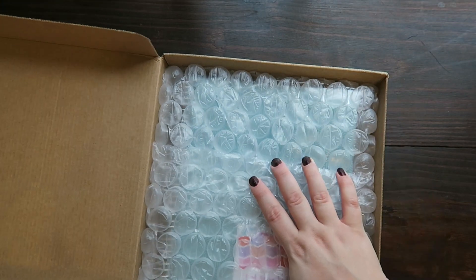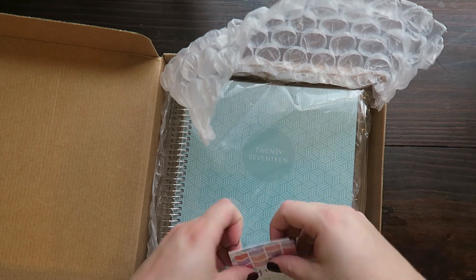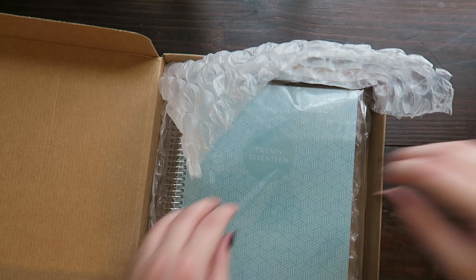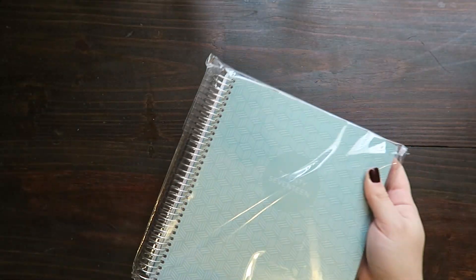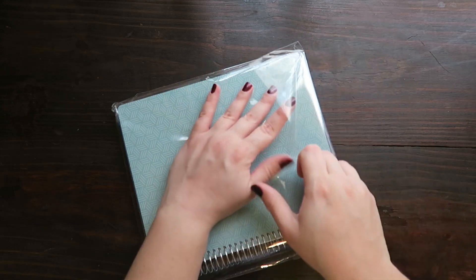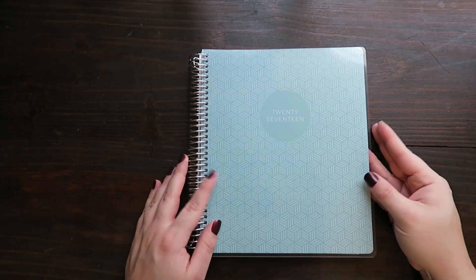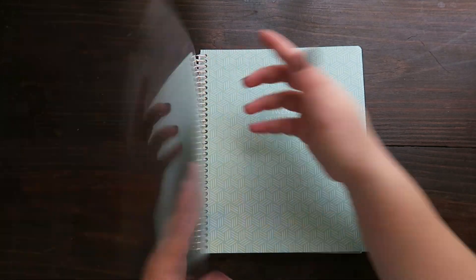It came in a really sturdy box with bubble wrap — that's always nice. Some little cards. You can do custom covers. I got the good deal on the ready-made covers, which are a little bit less expensive. Looks really nice. I chose this one because of the color of it, so it's just a little bit of a divot right there.